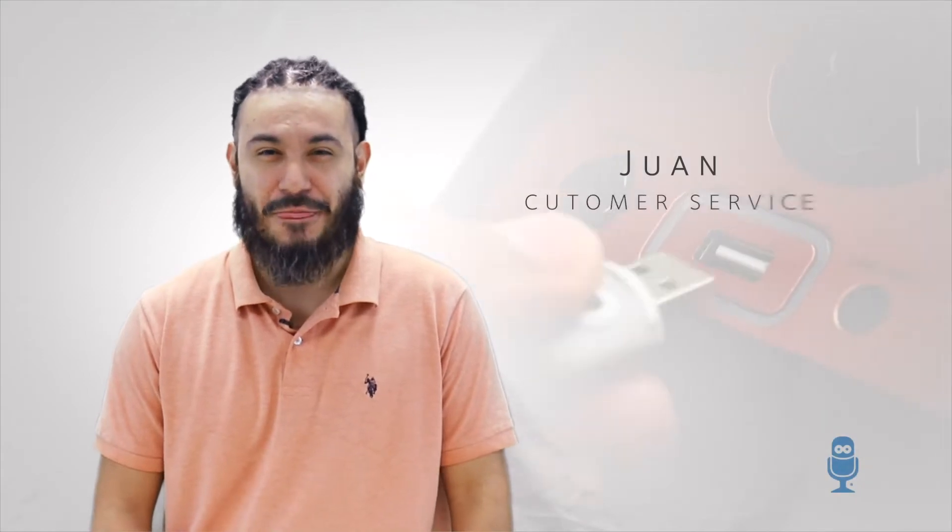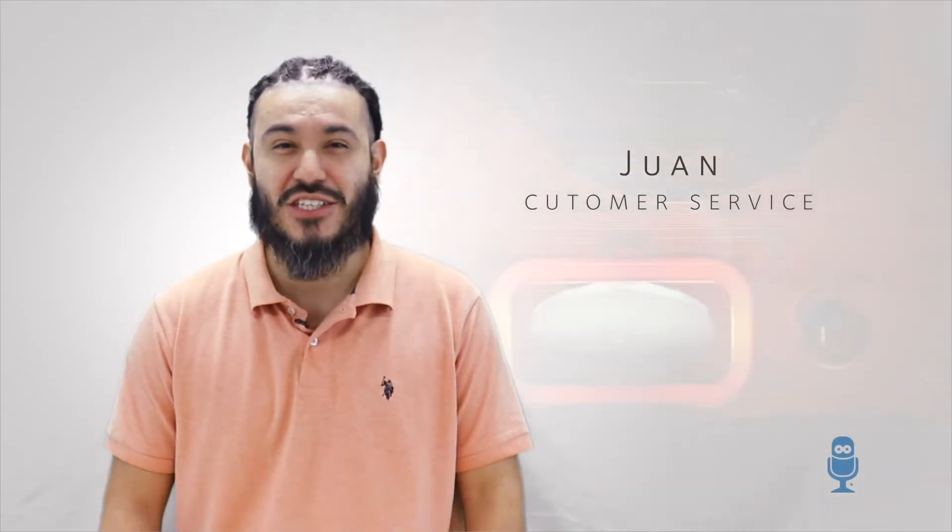Hi, I'm Juan again from The Singing Machine. Are you wondering what function you're using and how to distinguish them all? Let's go over them, shall we?